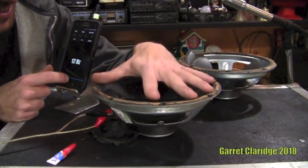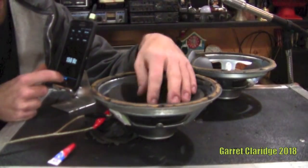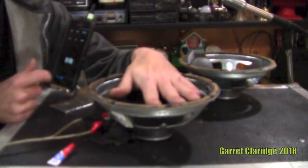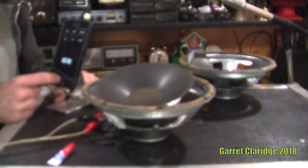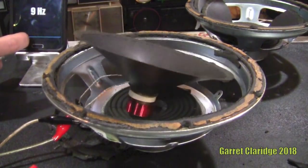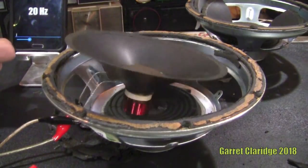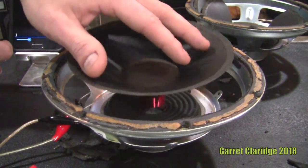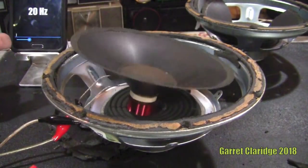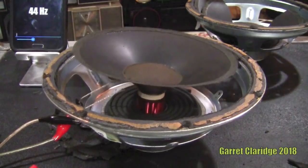Whoa — 12 Hertz. I can actually see the coil start to melt when this is going on. This is a lot of fun actually. It's making absolutely no noise but it's just bouncing. Oh, I'm seeing smoke — it's coming from the tinsel.